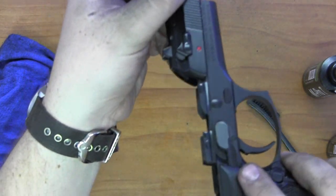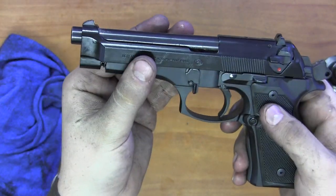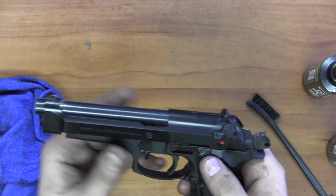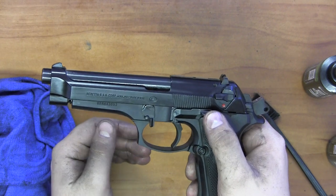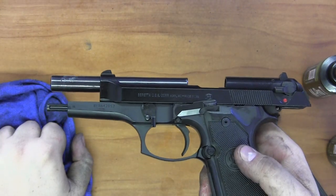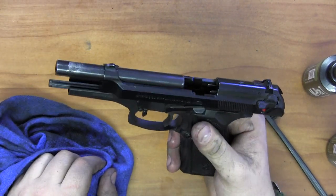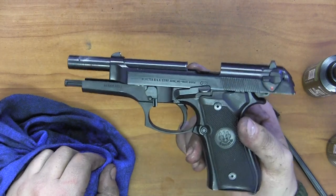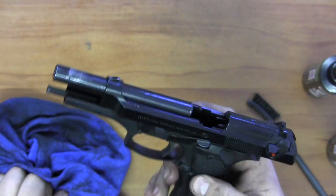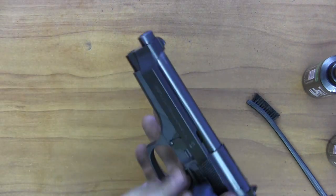Now I'll bring the frame and slide together on their notches, pull back, and the gun is almost fully assembled. Similar to the SIG series, I have to push up on the slide release while pulling back and locking the slide to the rear. Then I push the slide release back up to properly latch the slide onto the frame — if I let go without doing this, the barrel and slide would fly right off.